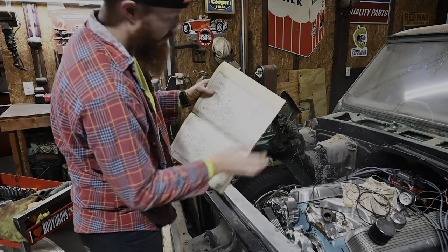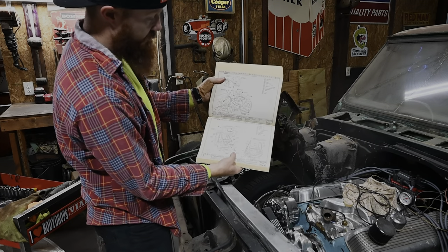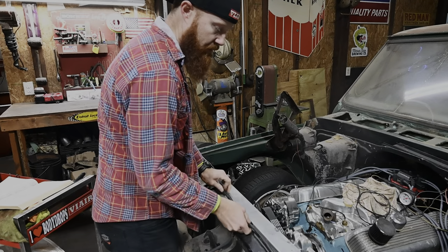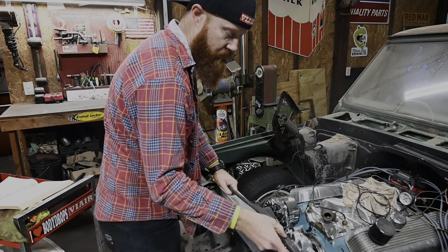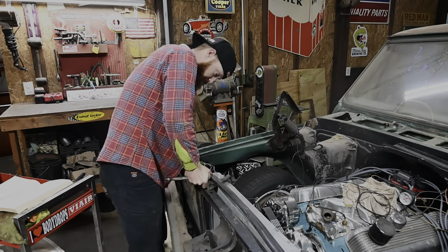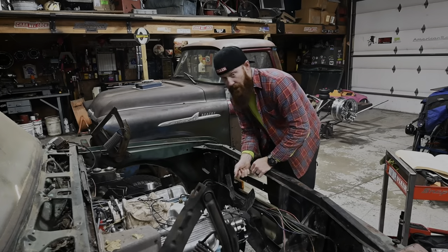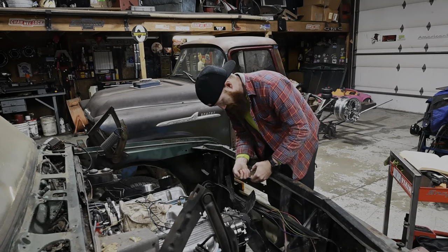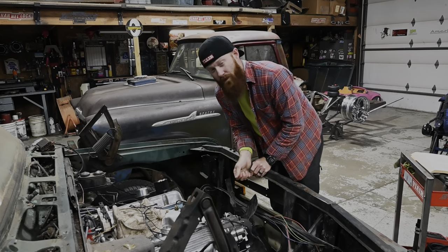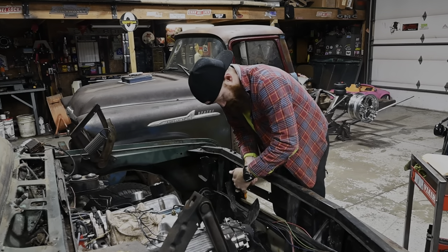Who needs technology when you've got an old cool book like this? It's actually the one we found in the truck, so I'm going to be using that. But it looks like I got ahead of myself a little bit — I threw the radiator in, and we actually need to pull the radiator real quick so we can put our wiring harness that goes across the radiator support in. I am planning to completely rewire this truck at some point, but for right now, can we get it just good enough to maybe cruise this thing a little bit before the weather gets too bad?